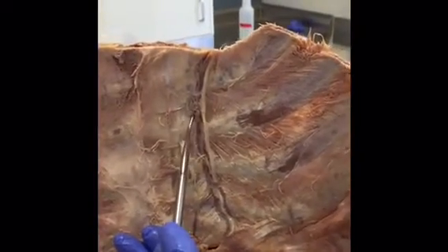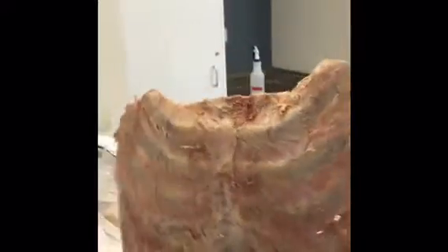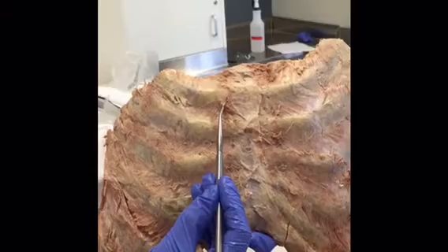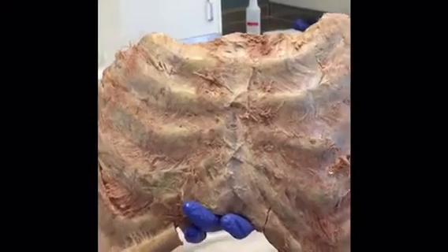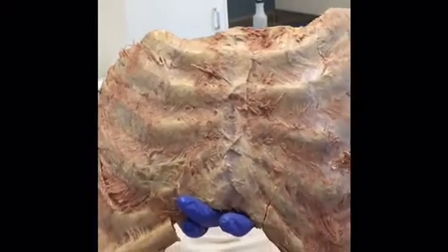The internal thoracic arteries and veins also supply the anterior portion of the thoracic wall via the anterior perforating arteries and veins. These supply and take blood away from the pec muscles and the skin of the anterior thoracic wall.